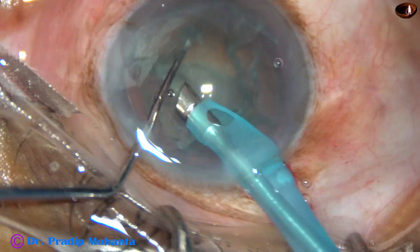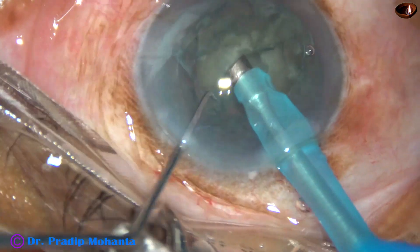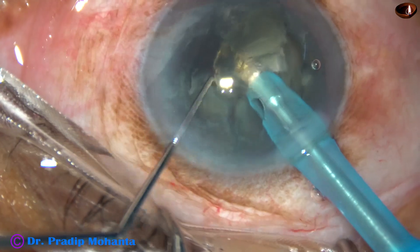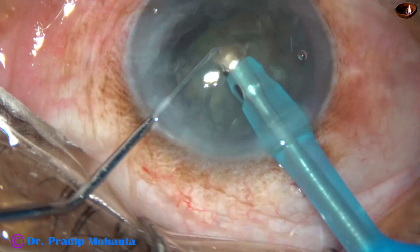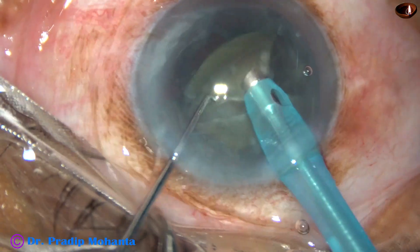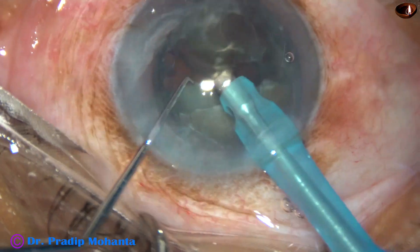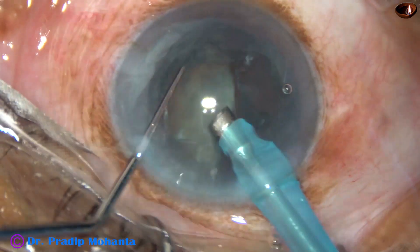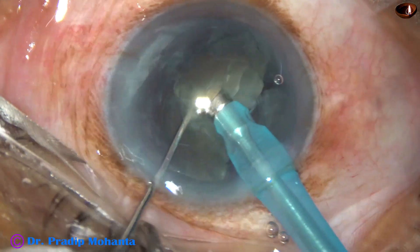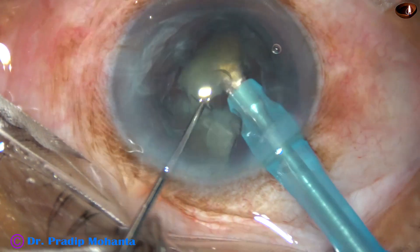There are two air bubbles — the air bubbles are removed. Now the nuclear mass is chopped again. The free nuclear fragment is emulsified and removed. Another nuclear fragment is removed. And now the remaining heavy nucleus is again divided into two parts and it is removed.